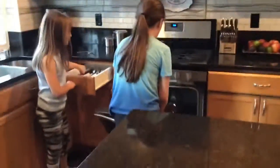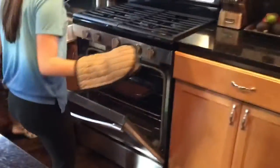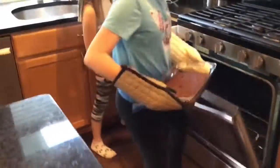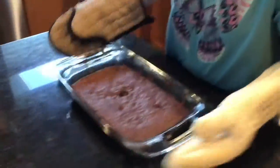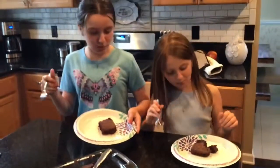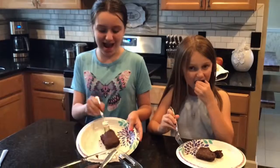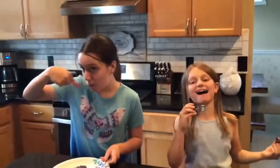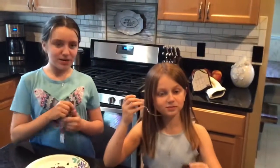Here's our final result — oh, that's hot! It's steamy. This looks so good, guys — a little dark but that's fine. We're going to cut it. We let it cool, got a piece, and it's a little more solid now. It's so good! We hope you liked our brownie video. Make sure you comment, like, and subscribe. Bye!